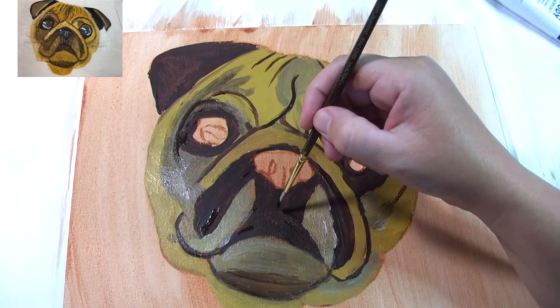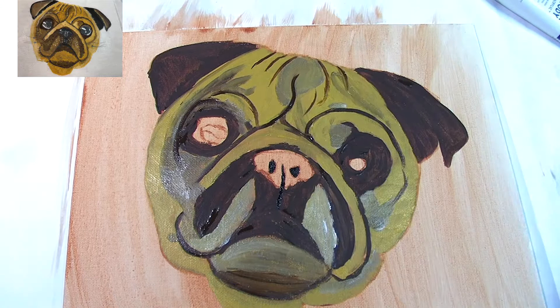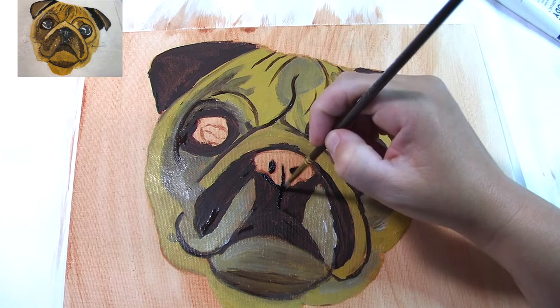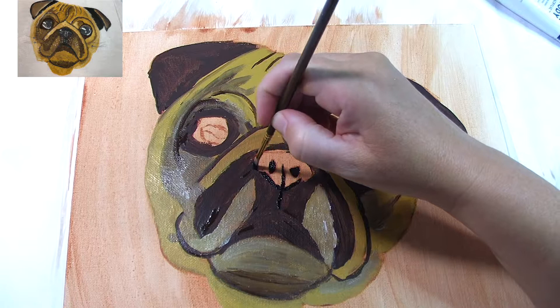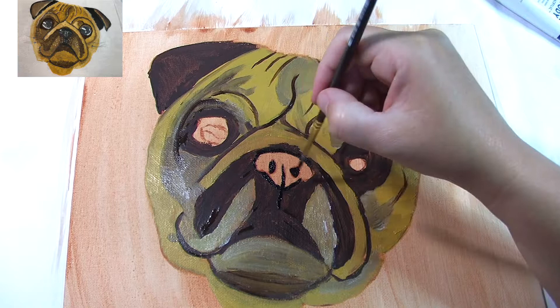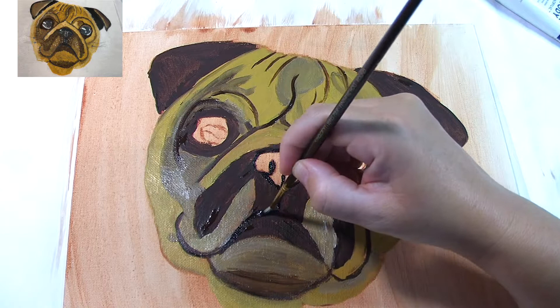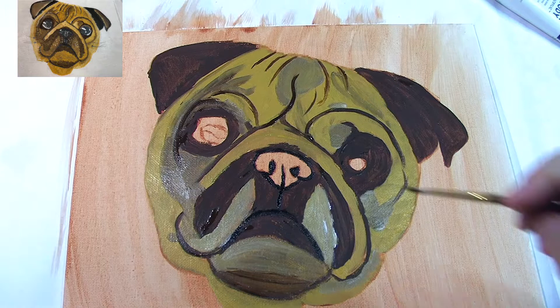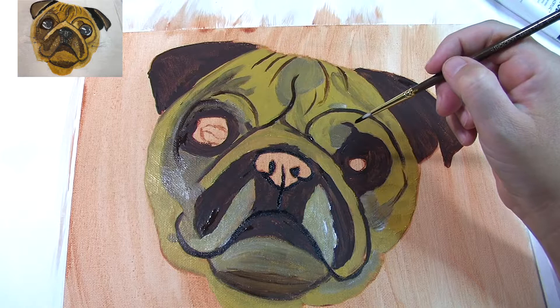Now using mars black or carbon black — whatever black you have — it's time to fill in the deepest darkest shadows. That will be the little crease that goes down from his nose to his mouth, his nostrils, and I like to do the edging around the nose in black. His mouth has a little opening where it's black inside too. If you have trouble finding the darkest spots, take the reference picture and change it to black and white — you'll see all the blacks and whites and greys clearly.